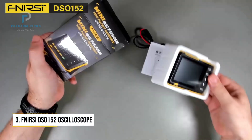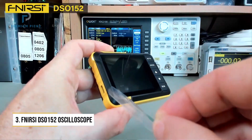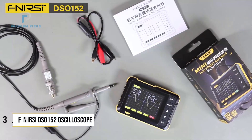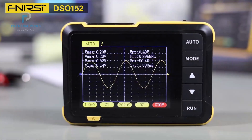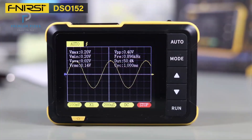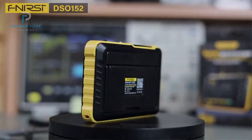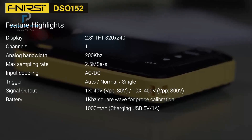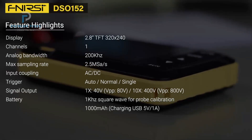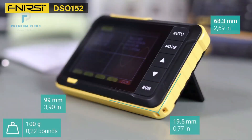Number 3: FNR-CDSO-152 Handheld Digital Oscilloscope. Compact, efficient, and budget-friendly, the FNR-CDSO-152 delivers excellent functionality in a truly portable package. Designed for electronics enthusiasts and DIYers, this oscilloscope offers a solid balance of performance and affordability. It has a 200 kHz bandwidth and a real-time sampling rate of 2.5 MHz per second, which is more than adequate for many audio, analog, and low-speed digital signals. The 2.8-inch HD LCD display offers a 320x240 resolution, which is sharp enough for waveform viewing.